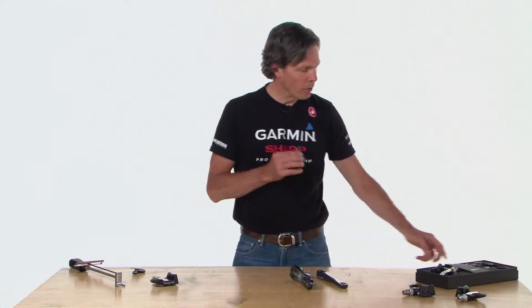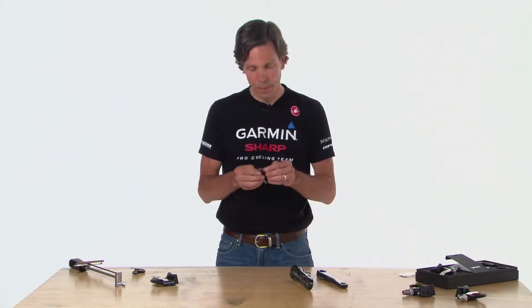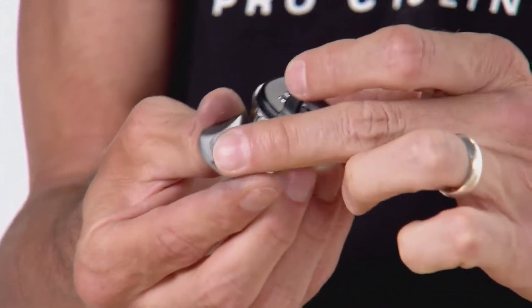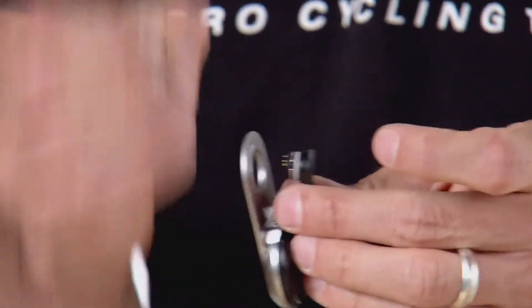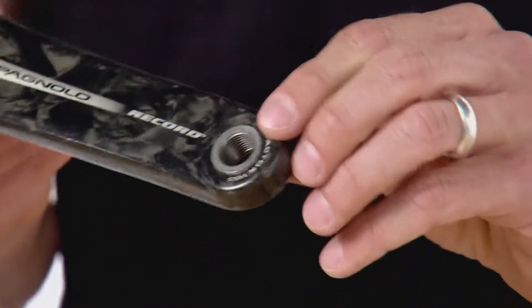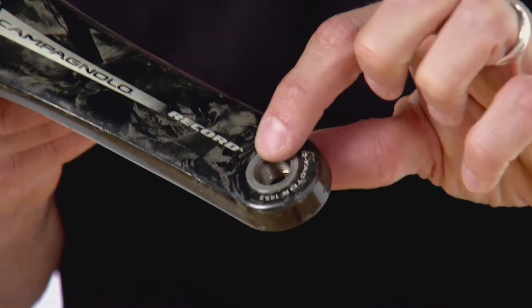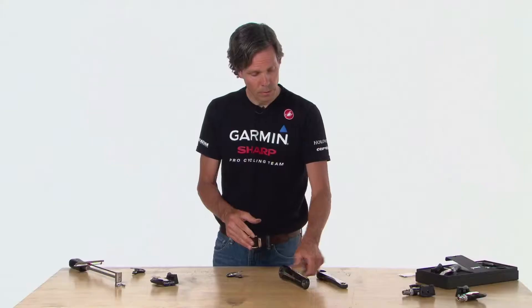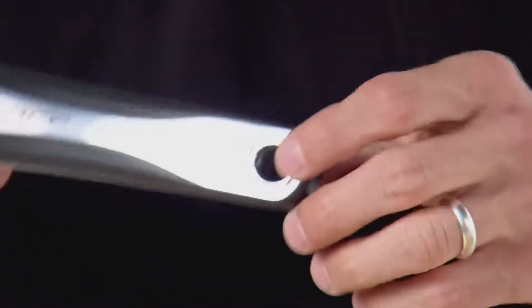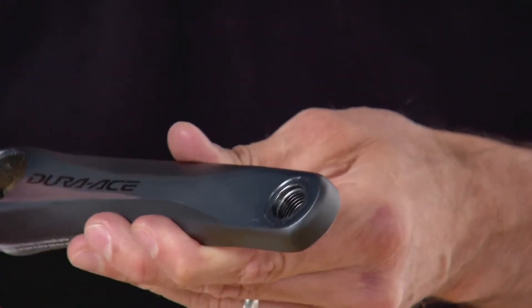Now we're ready to install Vector on your bike. Before we do so, I want to spend a couple minutes talking about the pedal pod and washers. These washers are needed to ensure a proper fit of the pedal pod to the crank. There's a mounting surface on the inside of the pedal pod that slightly protrudes — that's the surface that needs to bear the load as you tighten the pedal against the crank. Some cranks, like Campagnolo Record, have a slightly protruding or flush surface. Shimano Dura-Ace has a slightly recessed area; if that recess is half a millimeter or larger, you'll need one or more washers to take up that gap.